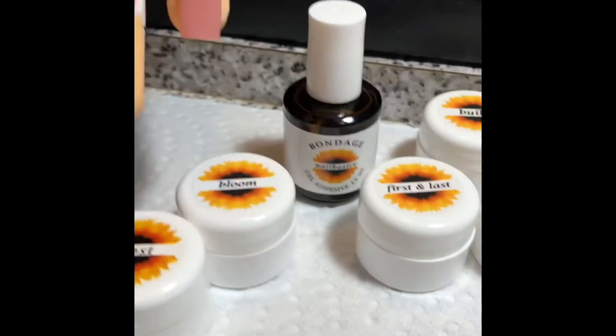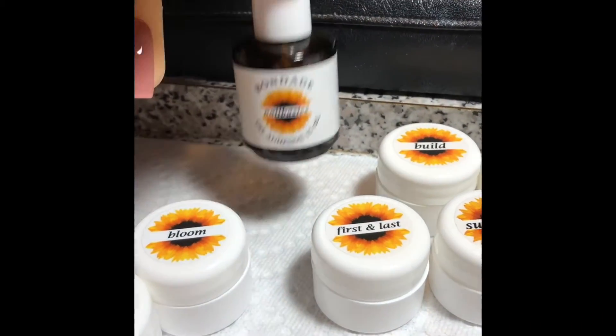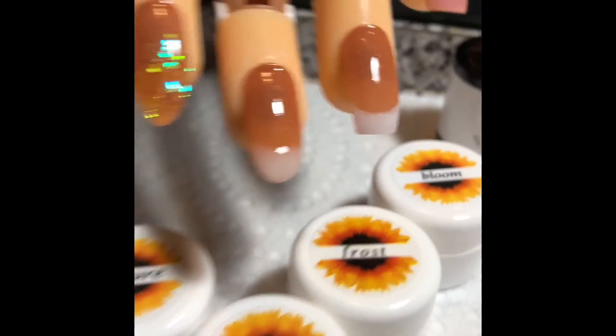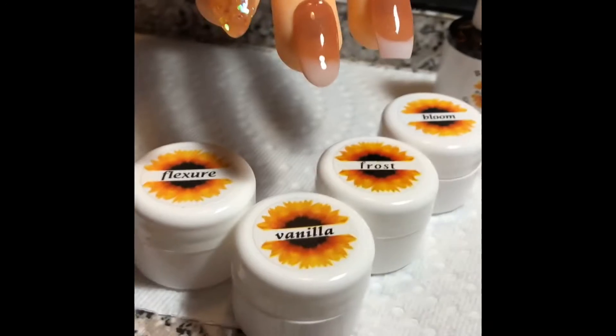So you always start with your bonder. It comes with this cute little bonder. You do your actual nail prep and then your bonder and whatnot.